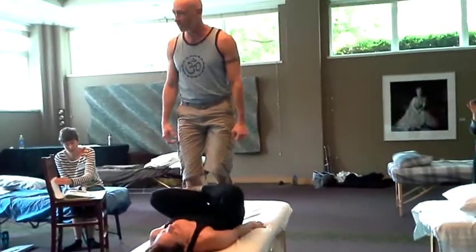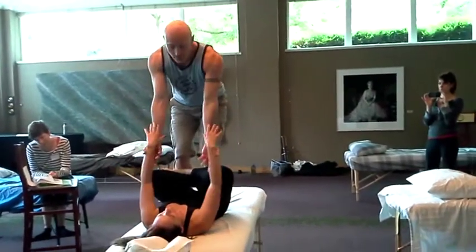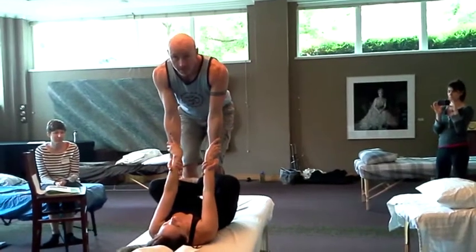I rest her ankle bones against my shin bones. If I lean in a little bit, it fixes her in place. I offer my palms face up. We lock forearms.